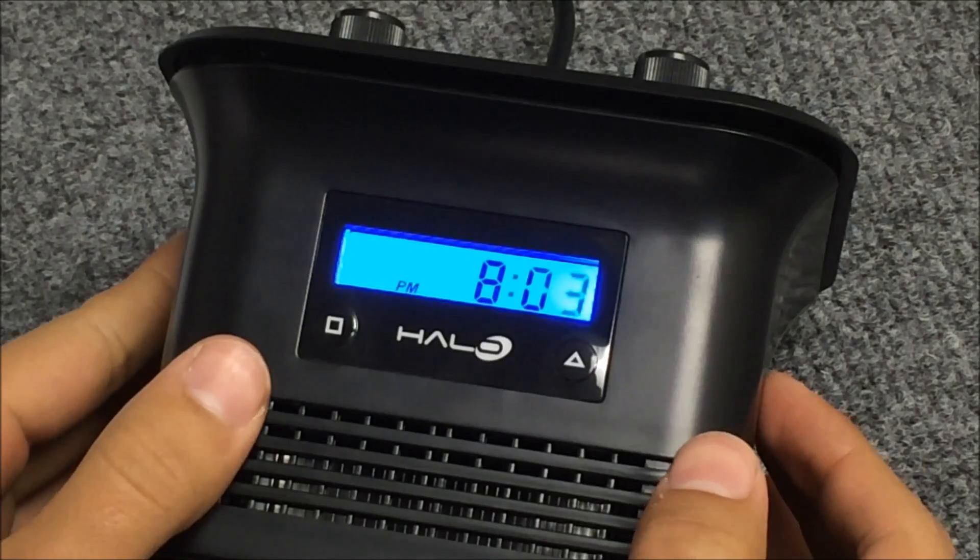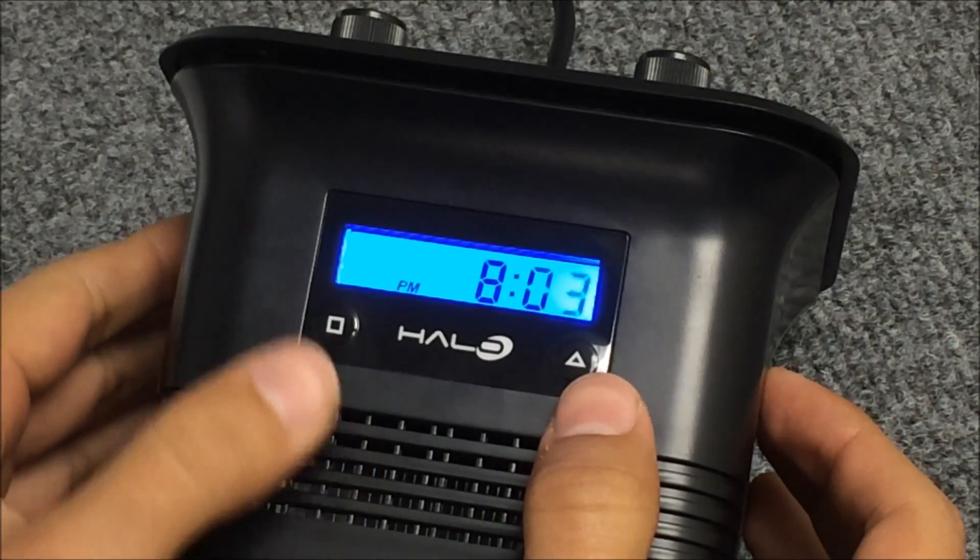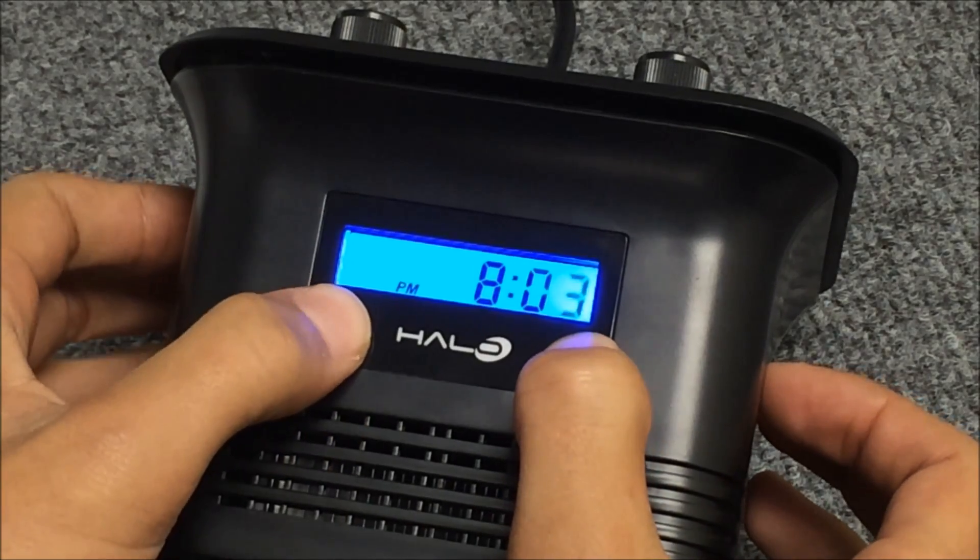To program our Halo, we're going to press the triangle and the square at the same time. It's best if you press the triangle first and then the square. So we'll press it and hold them.